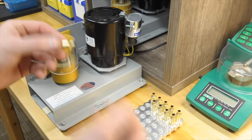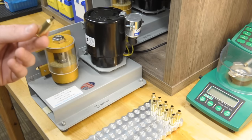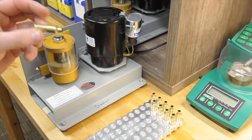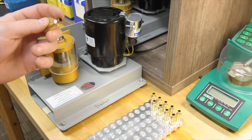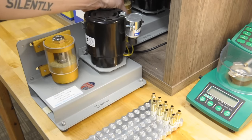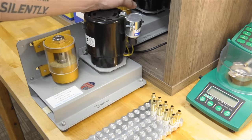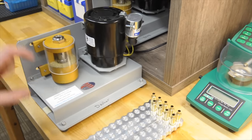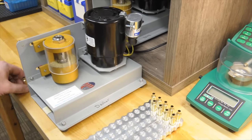But this trimmer trims, chamfers, and deburrs the neck all in one step. So I run it through every time just to have a nice chamfer on the inside of the neck and the outside debarred from anything weird that happened, so that I'm not leaving any burrs on the outside and getting stuck in my chamber.